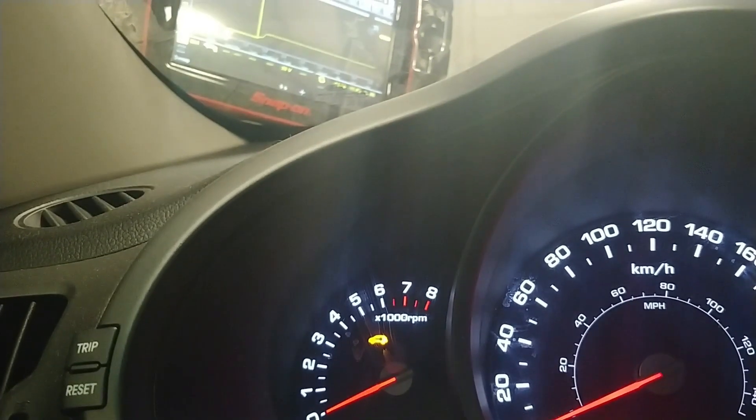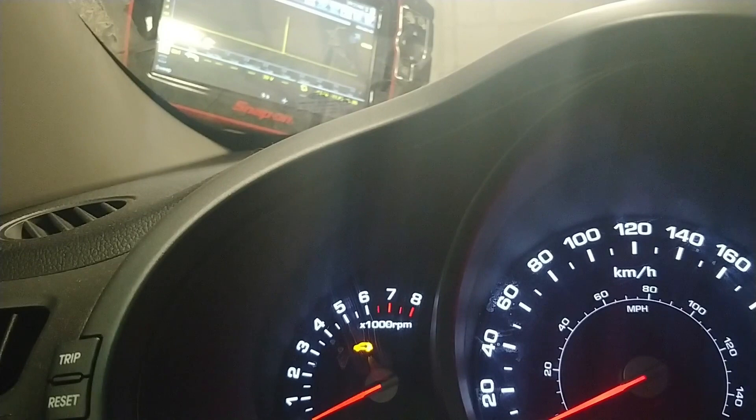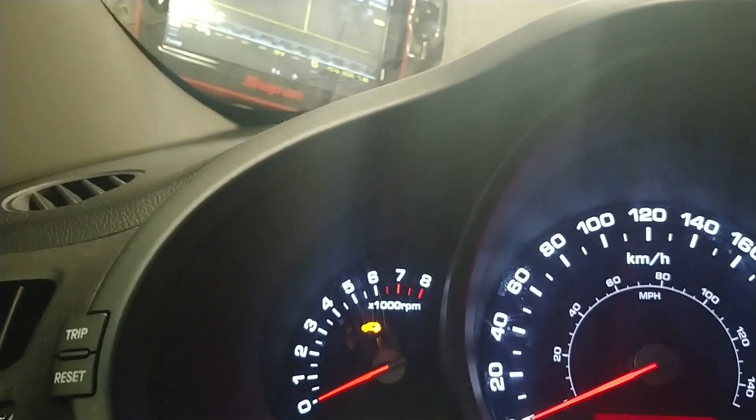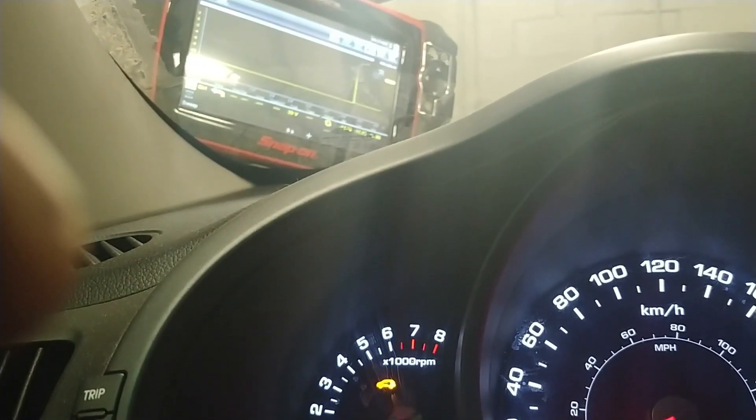Let's see if we can get this to stall out again — and there we go, it is doing it again. So now what I'm going to do is put back in the new computer and show you what's happening with the new computer, which is the vehicle actually working the way it's supposed to.